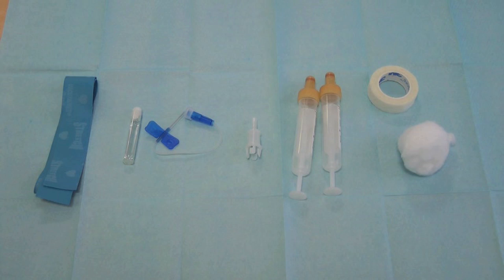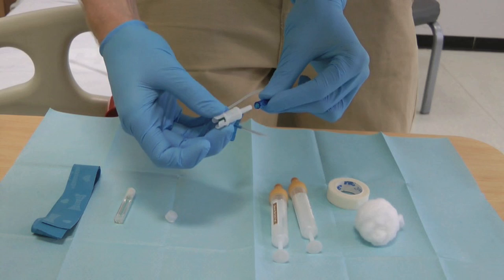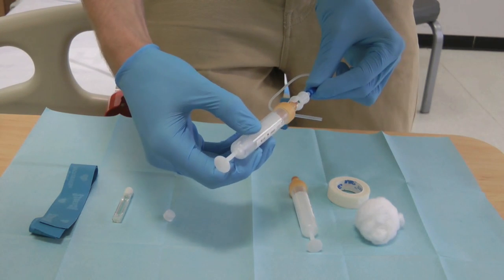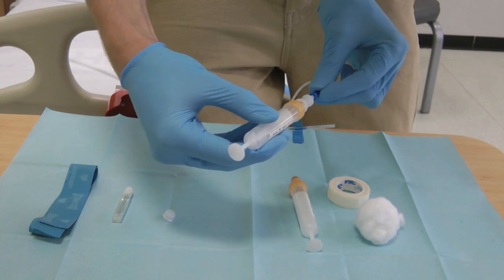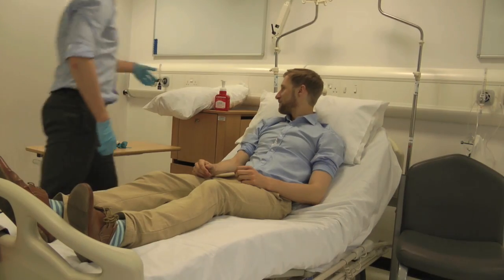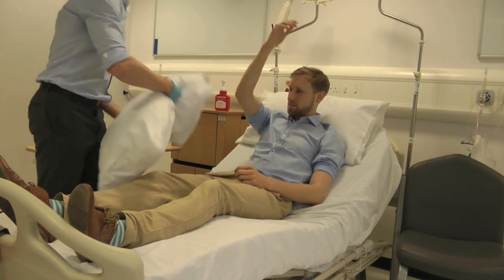You will need a tourniquet, cleaning products, butterfly needle and adapter, blood bottles, and cotton wool and tape. Prepare the needle by attaching the adapter and first blood bottle, and prepare any other bottles you have. Make the patient comfortable with their arm rested on a pillow.